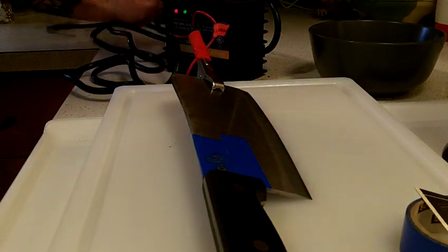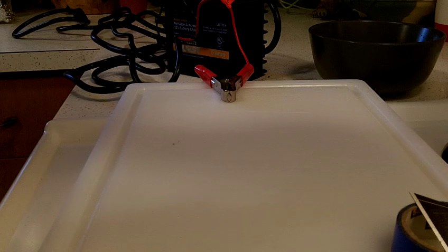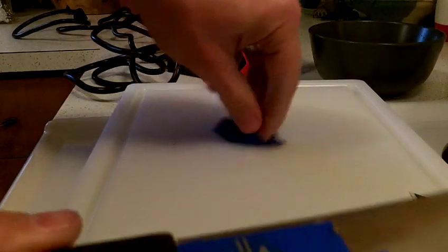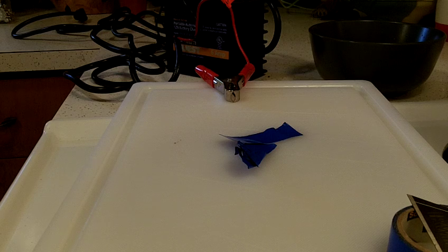All right, let's take a look. All right guys, there you have it. Looks like a good etch — that thing's in there permanent, obviously it'll never come out. So that's how easy it is to do an etch on steel.